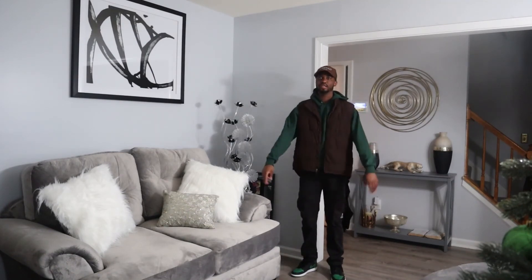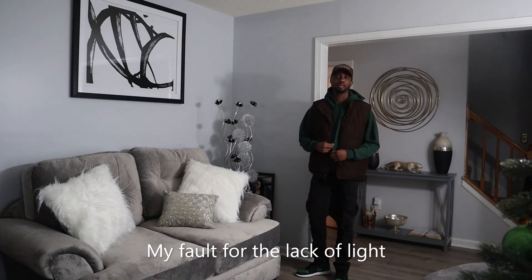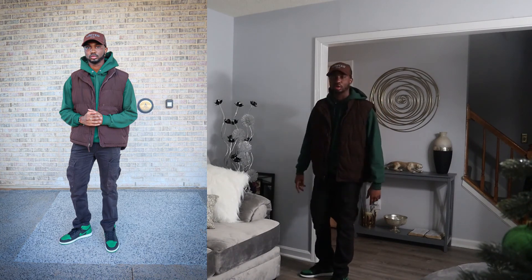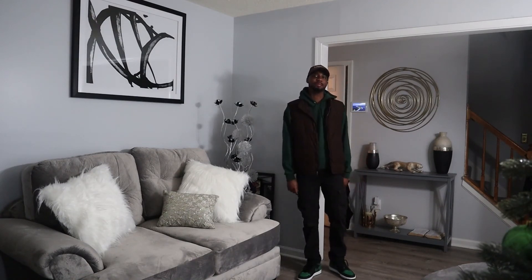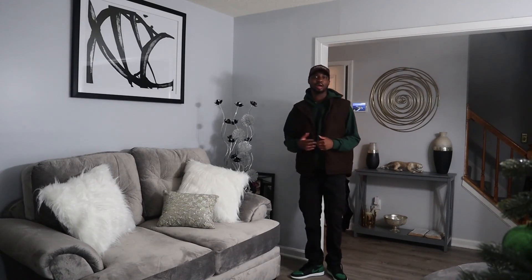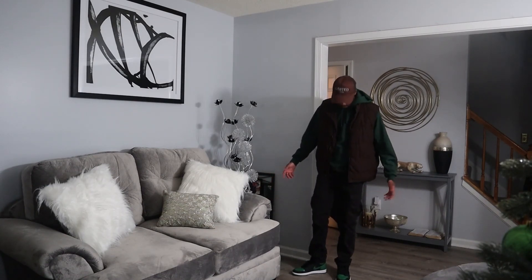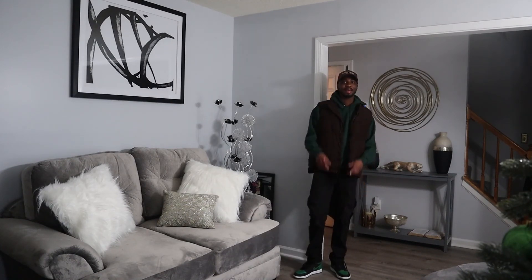All right, so this is a fit I would style with these shoes. It's just a plain green hoodie, and I threw on a brown bubble vest and a brown hat to add a little more color so it wasn't just green and black. It's a simple fit, and since it's cold right now this is something I would actually wear out — a season-appropriate fit. Let me know how you style these shoes or if you rock with this fit.